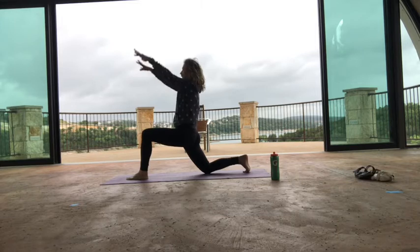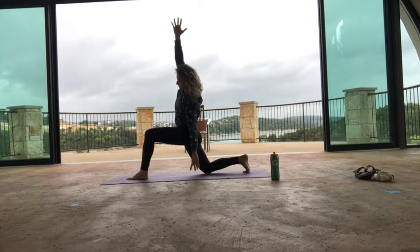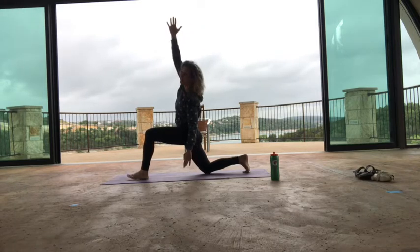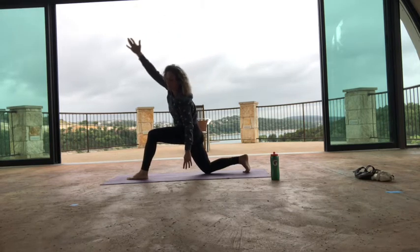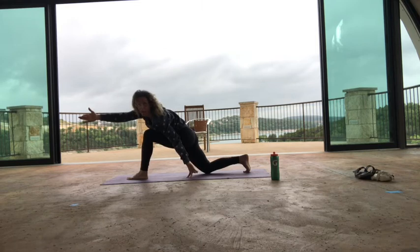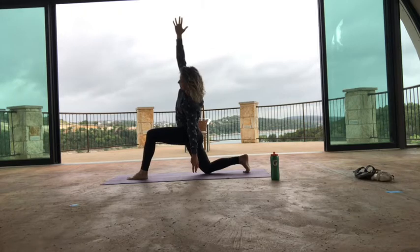Arms come right back up again. Inhale here, exhale, side bend to your left. Your left fingertips come down — they might hit the mat or a block, they might not. It doesn't matter. It's more about the side stretch. One more full breath, inhale, exhale.